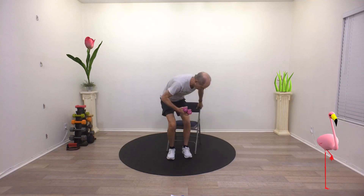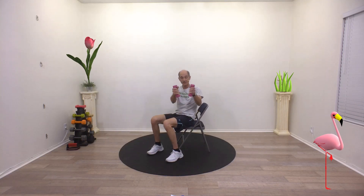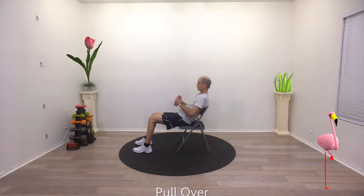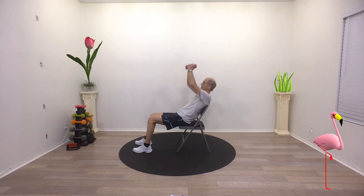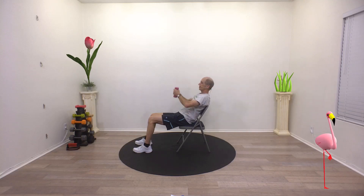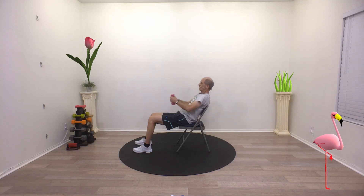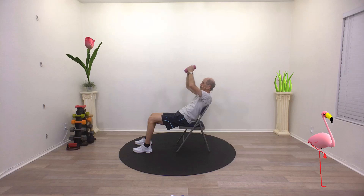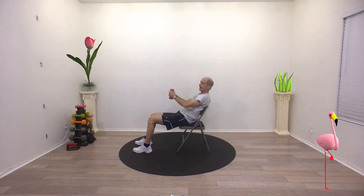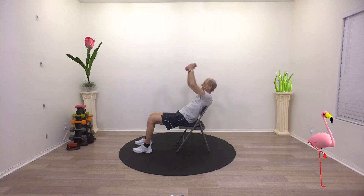We're going to do a pullover. Let me show you this one sideways. Holding on to both weights in my hands, I'm going to lean back on the chair like I'm falling asleep. Holding those weights nice and close together, raise them over your head, back as far as you can, and then back down to your belly button, just like that. All the way up, all the way down. This is a good pullover motion, working your shoulders and your back. Nice tight core, belly button to spine. Breathe.